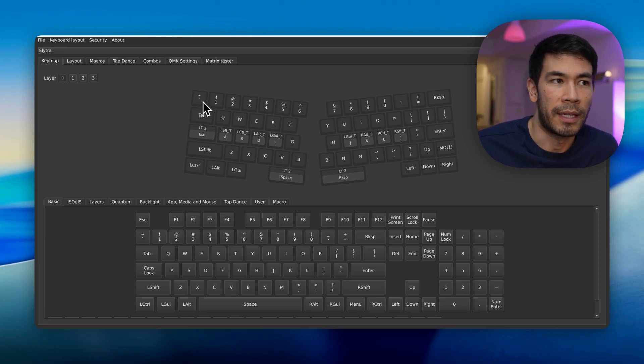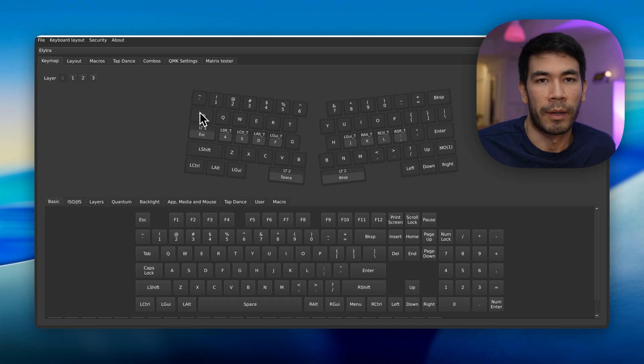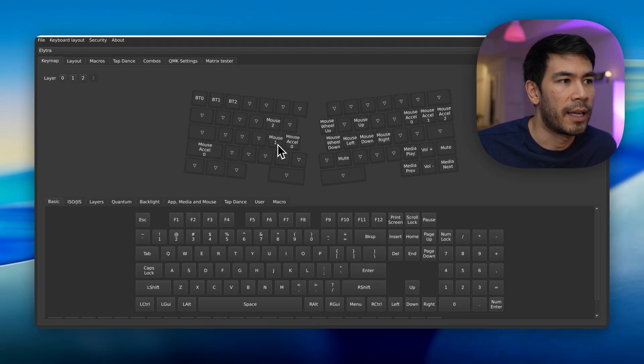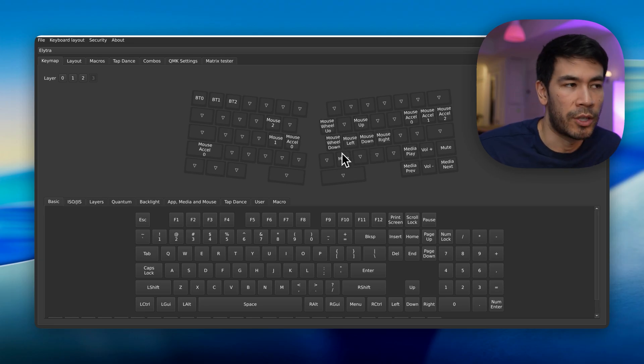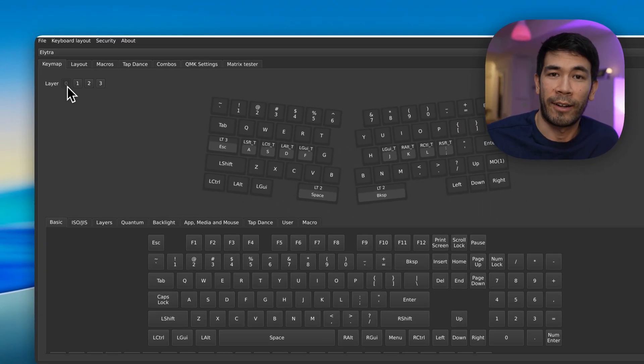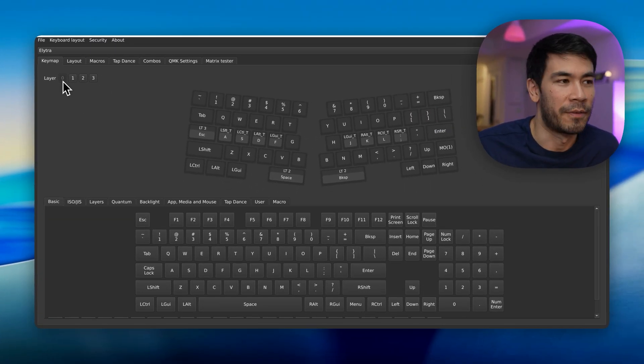People should always get rid of the Caps Lock key — it takes up a lot of precious real estate. Being able to tap it for Escape is so nice because it frees up the top-left corner for tilde, which is a popular character. Holding Caps Lock with the pinky to enter layer three gives me mouse controls — mouse up, down, left, right, analogous to directional keys; scroll wheel analogous to Home/End or Page Up/Down — plus media controls on the other side. I love this way of navigating and can't go back to a regular keyboard.